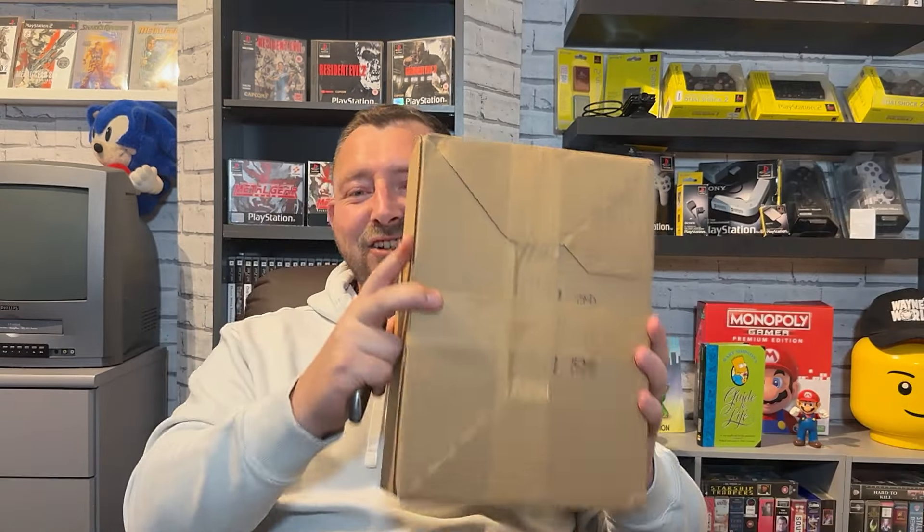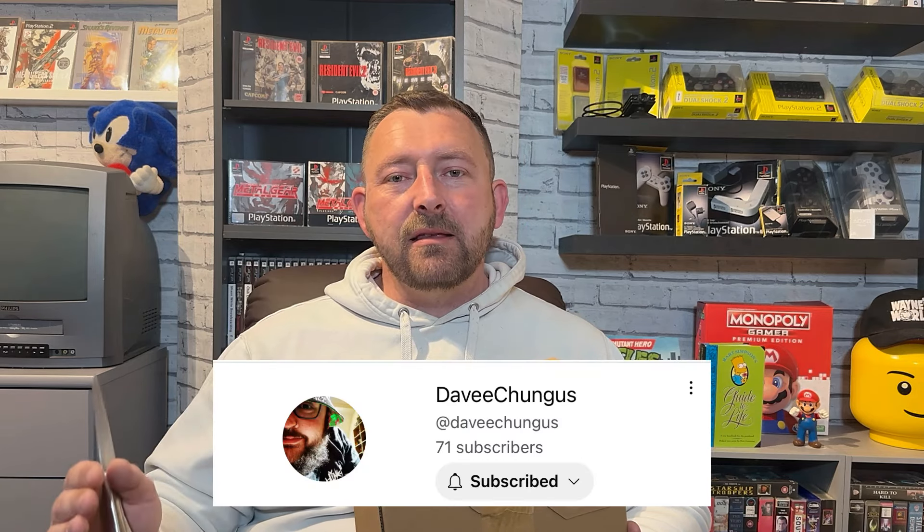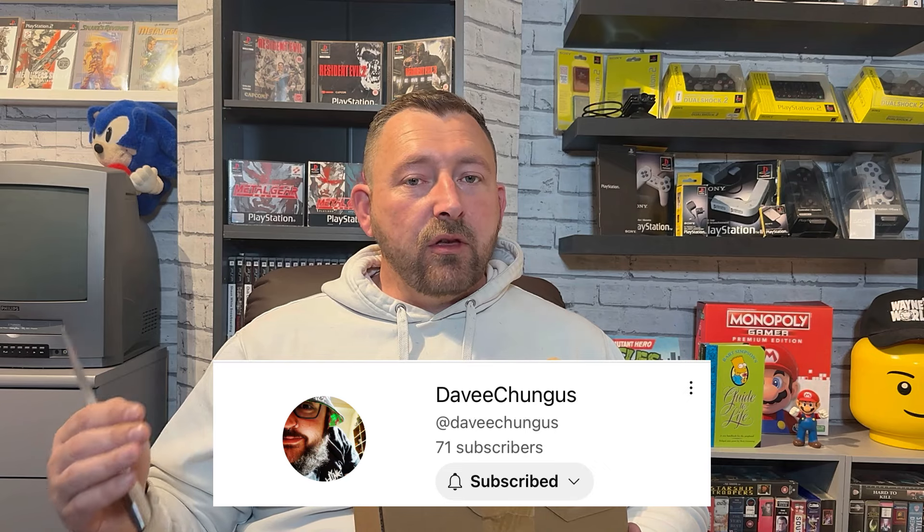I've got a special edition that's come from CEX. I thought I'd do an unboxing just to see what condition it's coming in. Something I've wanted for a while and the prices have been creeping up slowly. When I first came across it, or I was told about this by Dave Chungus, it was 28 quid. It then went to 32, 38. I said in a video it was 38 and I wanted to buy it, but when I actually went to buy it, it had gone up to 40. So it is slowly creeping up.